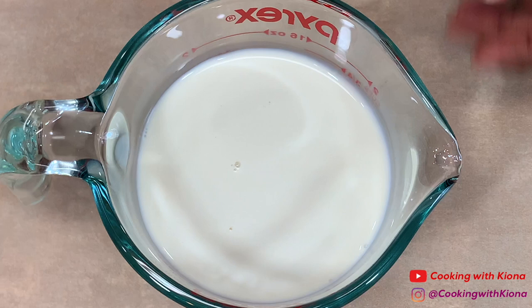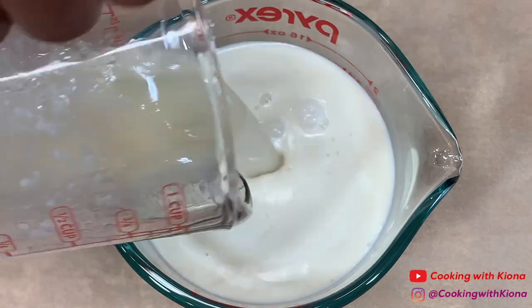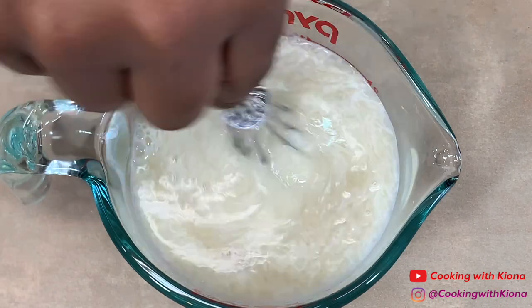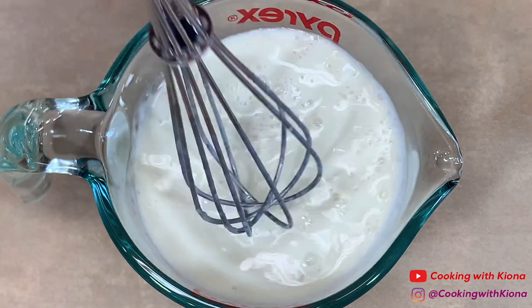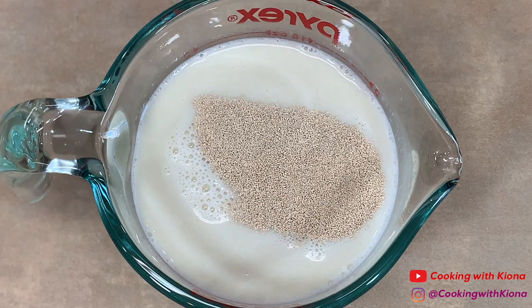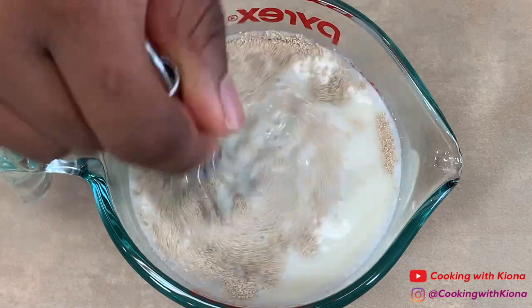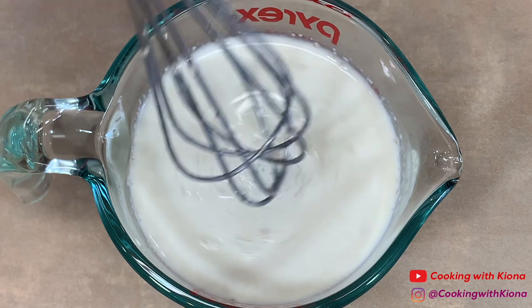In a bowl or measuring cup, add 1 and 3/4 cups of non-dairy milk — I used oat milk. Then add 1/4 cup of melted vegan butter and mix the two together. Then mix in 2 teaspoons of dry active yeast. When you're finished, set your milk mixture to the side.